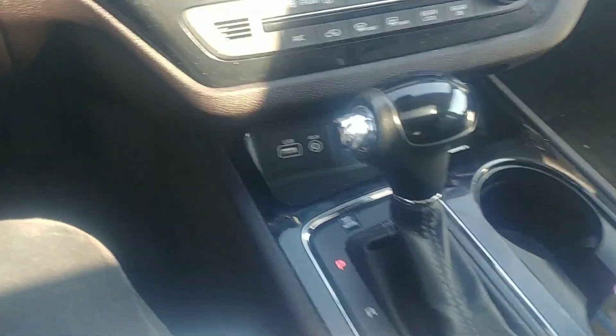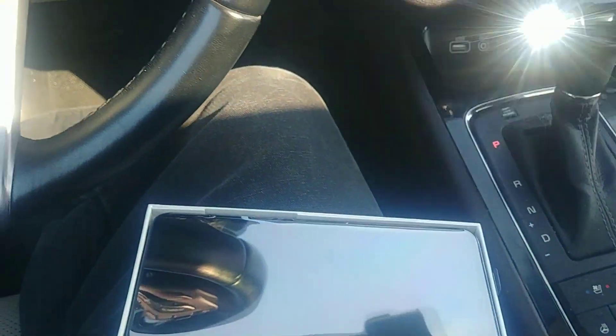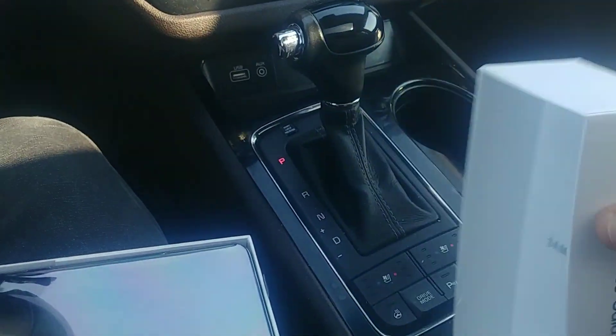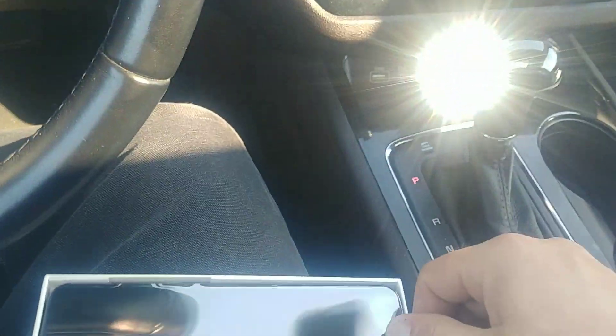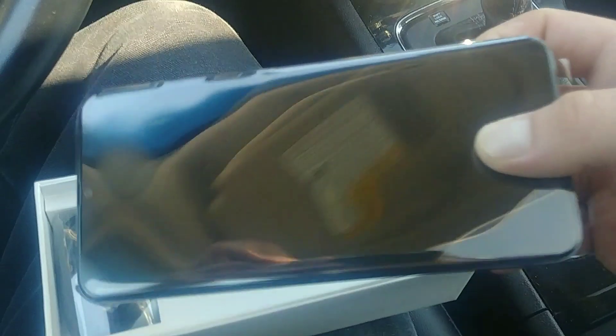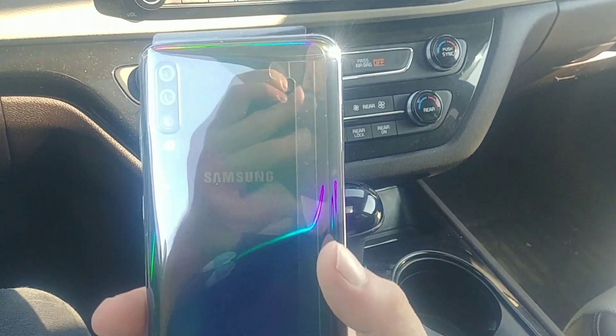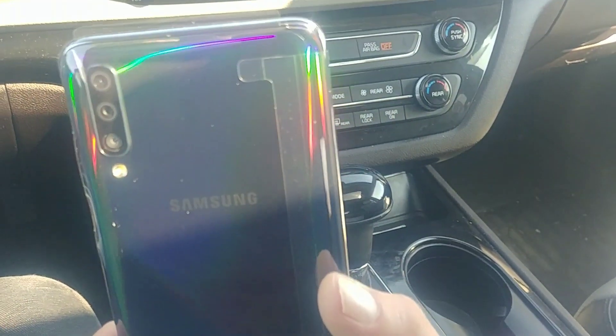Let's open it up. Flip it over and have a look. Get your booklets and stuff in here. So here's the device itself. This is the A70 — holy crap, that's heavy. That's the A70, black. The different colors on the phone.